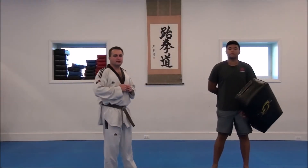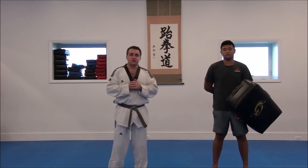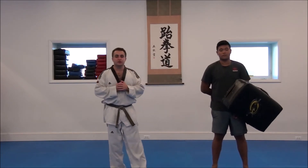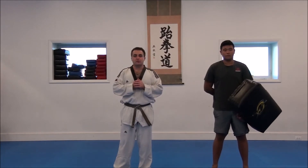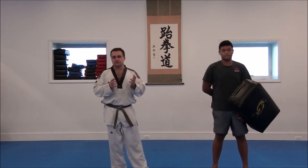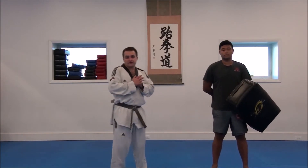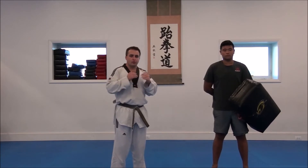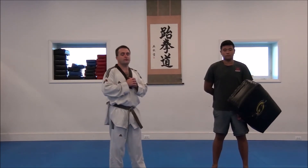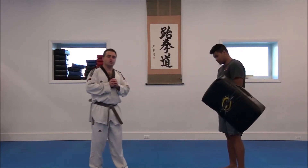Hello, everyone. Welcome back again to East Coast Taekwondo. I'm Casey Mezoreski. With me today is Timmy Lee, one of our black belt instructors here. Today, we have another training tip for you, and we're going to go over the proper way of throwing a front kick. A front kick is a very basic kick. There's actually not a lot of variations to it out there, but we're going to show you the way we do it. I'll just explain how we do it at East Coast and why we do it.